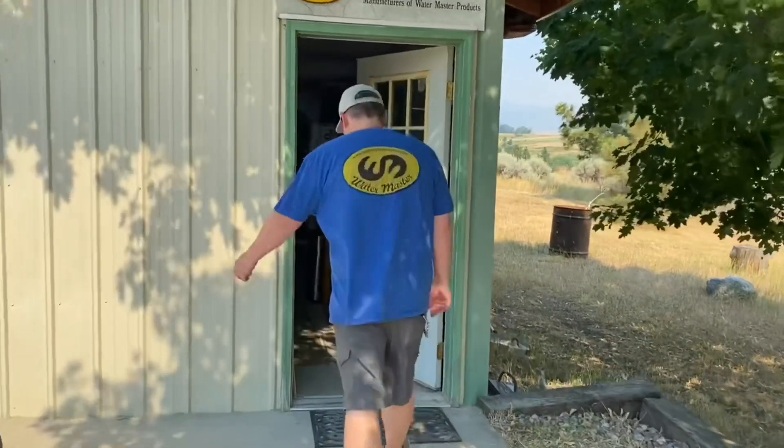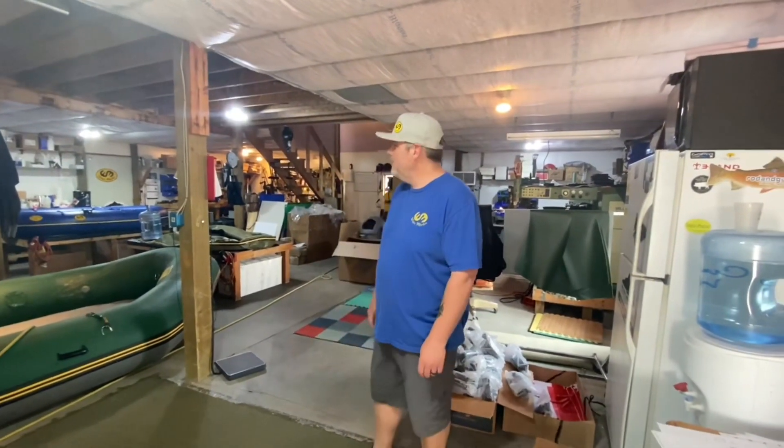Hi, this is Rich at Watermaster Rafts and today I'm going to give you a shop tour — give you a little idea what we do inside. Make sure to like the video and subscribe to our YouTube page. Come on in. Welcome to Watermaster. It's not very big but a lot of stuff gets done here.